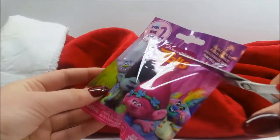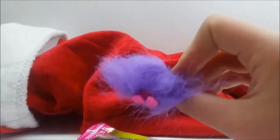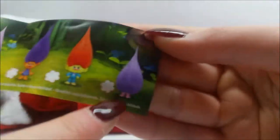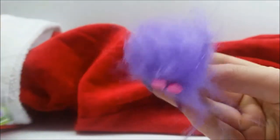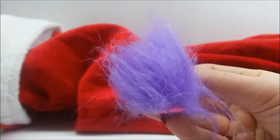Moving on to another item - it's another Trolls! I'm really new to Trolls but I am loving them, they are super adorable. I remember getting something like this in our last video. Oh my goodness, look - I found him on the card. He's just this little purple puff ball with pink feet. How cute! I am loving it.